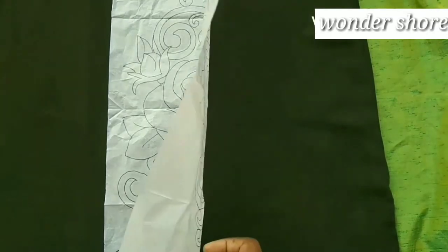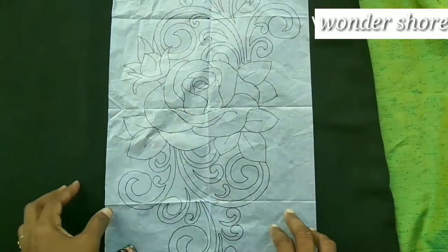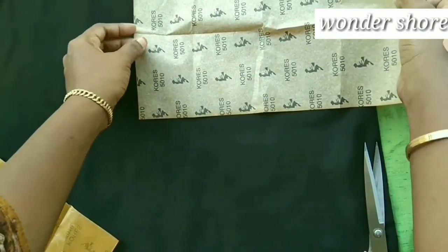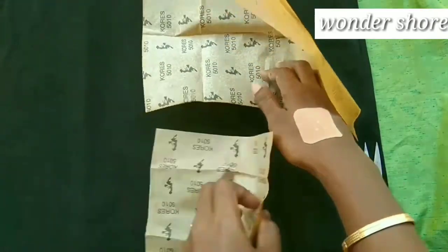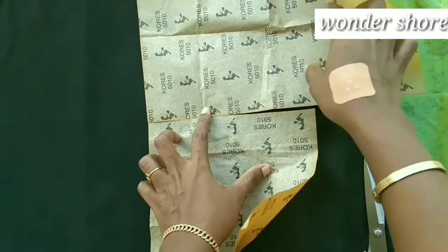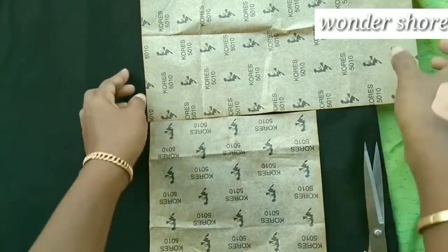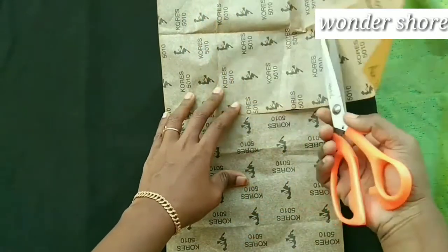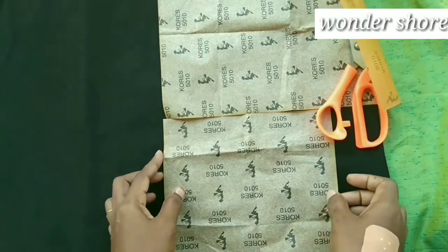I am going to put the cloth on the top and cut off this cloth. This is a picture that we have in the cloth — put a carbon paper on the top. We have two sheets, put a picture on the top, and cut it and put it on the top.